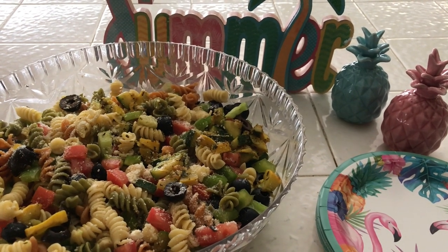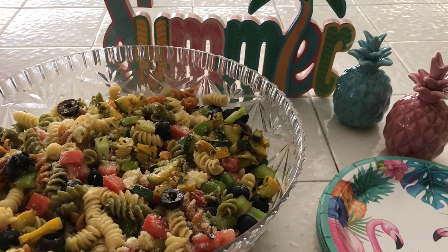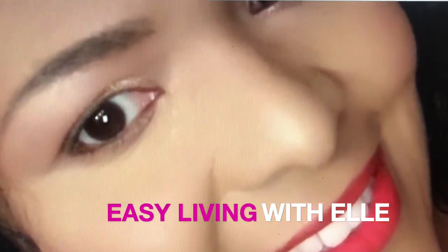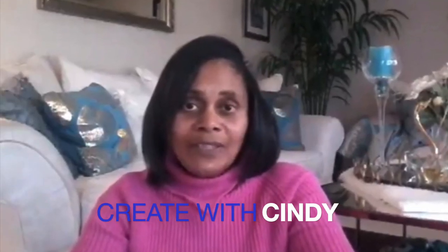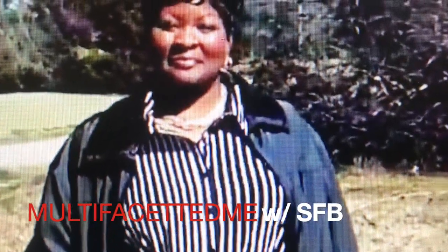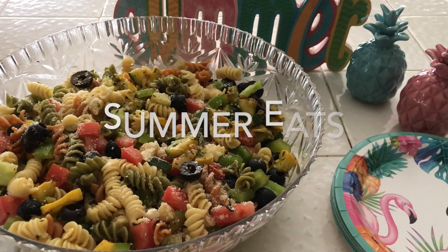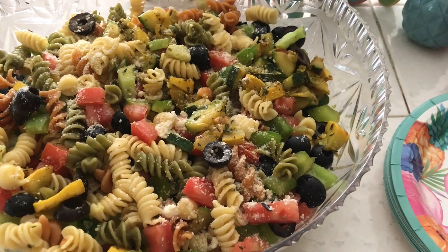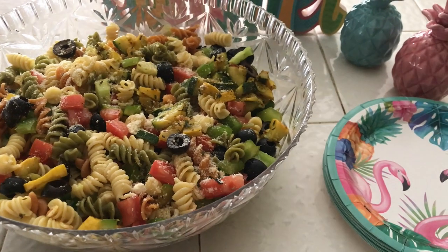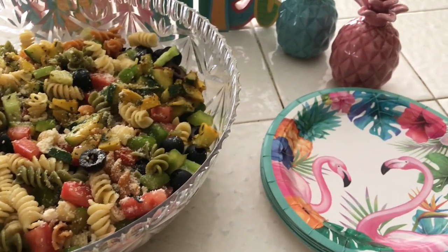Hi guys, and welcome back to the second part of the Summer Sips, Eats, and Sweets collaboration, which is hosted again by... I'm going to be sharing with you my favorite pasta dish for the summer, as you can see it right here. So if you guys are interested in seeing how I put this delicious meal together, then please just keep on watching, and I hope that you will enjoy the video.